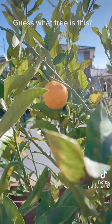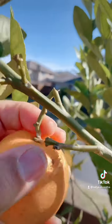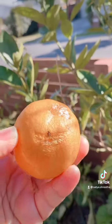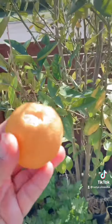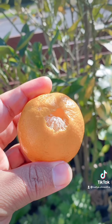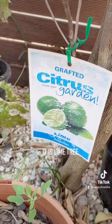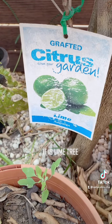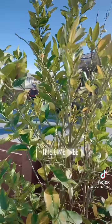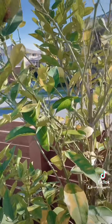Can you guess what this fruit is? I left it on the tree intentionally so it could ripen. It looks like an orange, but it's not. This is actually a lime — and this is how a lime looks when it's fully ripe. If you look at the label, it's a citrus green one. We usually harvest it young when it's green, but if you leave it long enough on the tree, it turns this orange-like color.